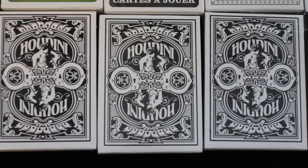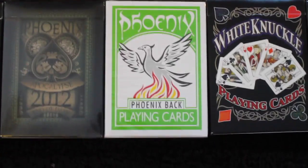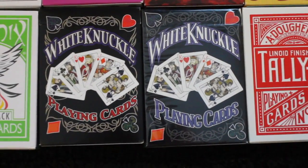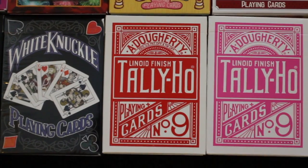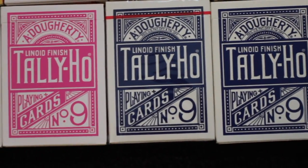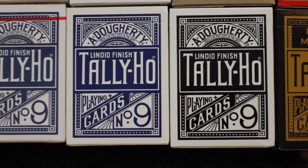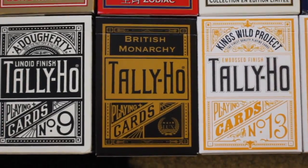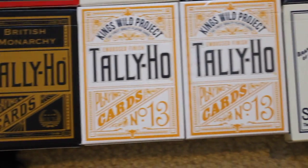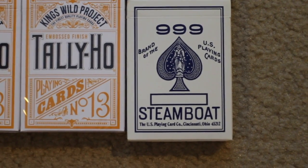Next I have three decks of Houdini playing cards. Next I have two of the Phoenix Apocalypse 2012 decks. Next I have a Phoenix deck and then I have two White Knuckled playing cards. Next I have a Tally Ho red circle back, a Tally Ho pink circle back, and a Tally Ho blue circle back, followed by a Tally Ho blue fan back and a Tally Ho black fan back. Next I have the British Monarchy Tally Ho, followed by the King's Wild Project Tally Ho. And on the end here I have a Steamboat 999.